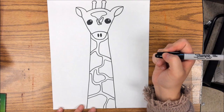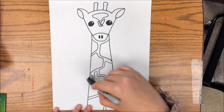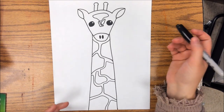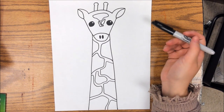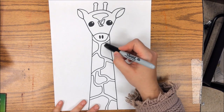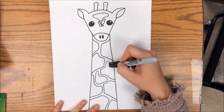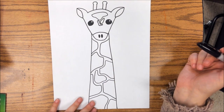We are going to use a black color to create patterns inside our giraffe's pattern, so it's going to be a pattern in a pattern. Remember, the page previously has talked to you guys some about patterns and you can always go back and look at those. But inside each one of these boxes, we are going to try and create a different pattern.